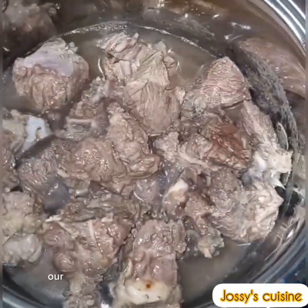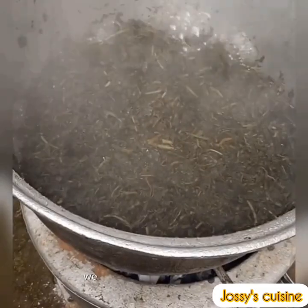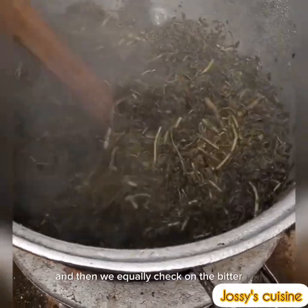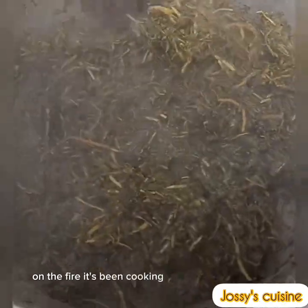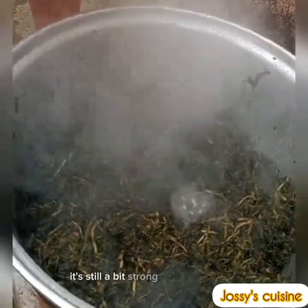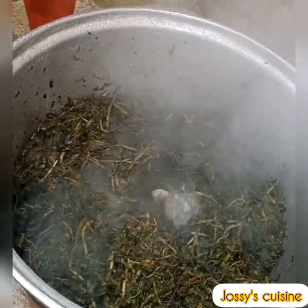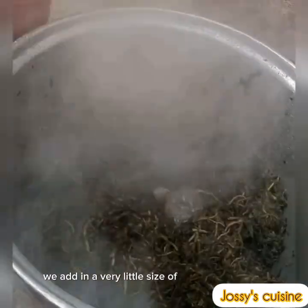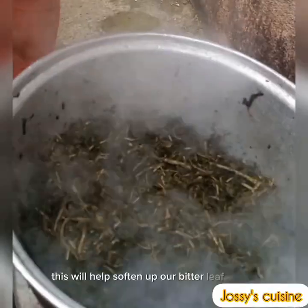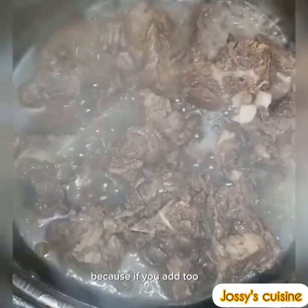Our meat has been boiling for about 15 minutes. We open and add in some water. We also check on the bitter leaf — it's been cooking for about 15 minutes and is still a bit strong, so we add a very little piece of kangawa or limestone to help soften it up just a bit. Be careful not to add too much or it will become too soft.